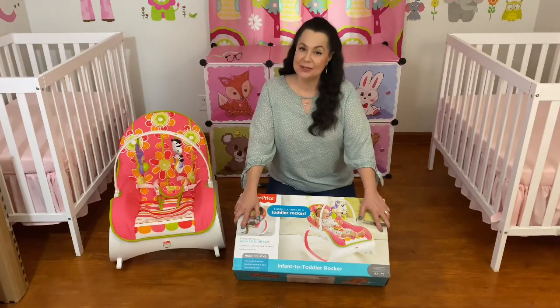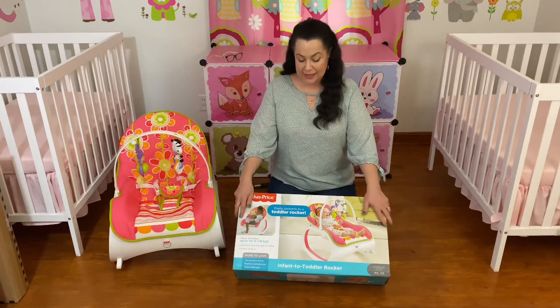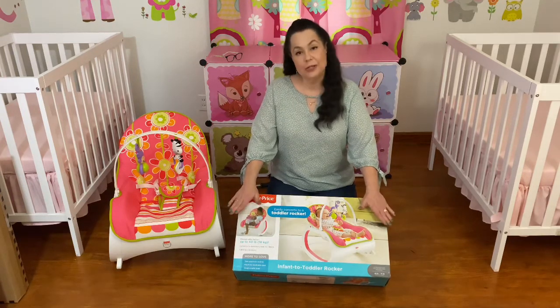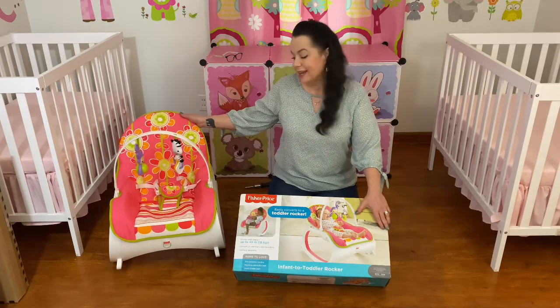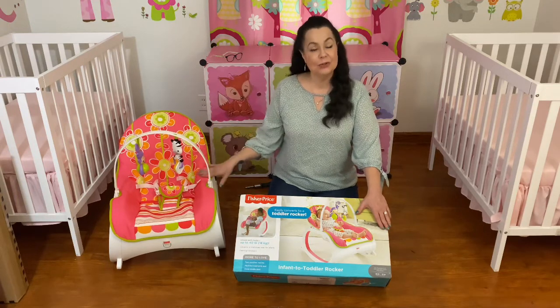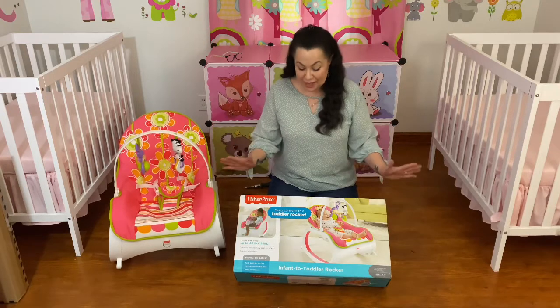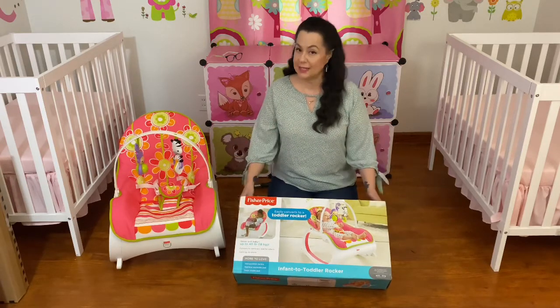Hi everyone, it's Sheila and welcome to today's video. I received my Fisher Price infant and toddler rocker, and I bought these for my twin granddaughters. I've already put one together so you can see what it looks like. I'm really impressed with this so far. Stay tuned toward the end of the video and we will go over all the features.